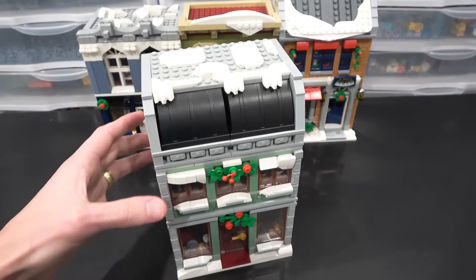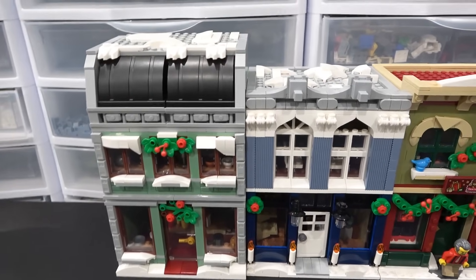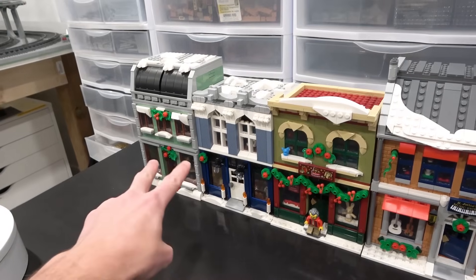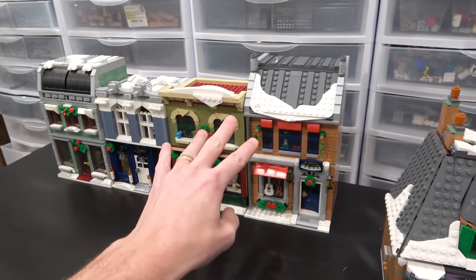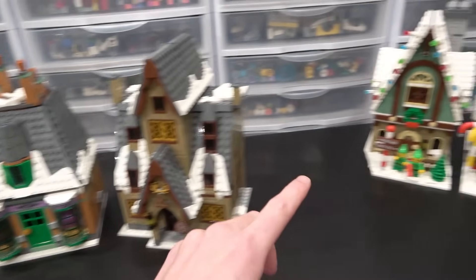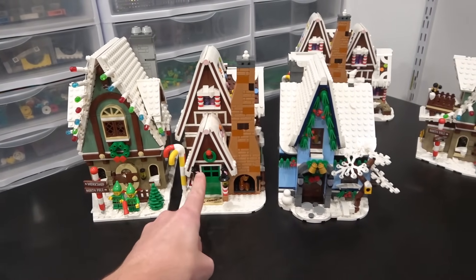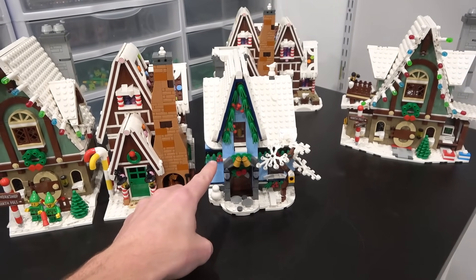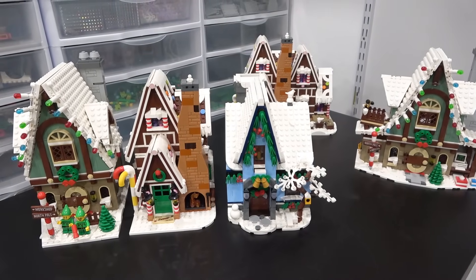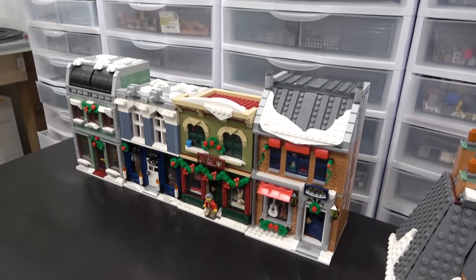So we've got two custom ones and two modified ones — these two were built prior to today. I modified the two Holiday Main Street buildings and the two Hogsmeade buildings, while Simon built the Elf Clubhouse Rebrickable model, the Gingerbread Rebrickable model, and about half of Santa's Visit. After he left I finished it off. So we managed to build and modify seven buildings in one day.